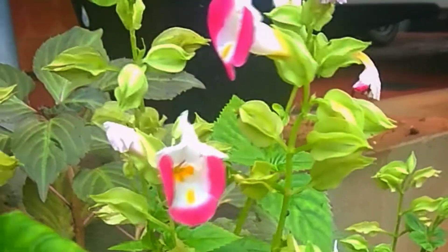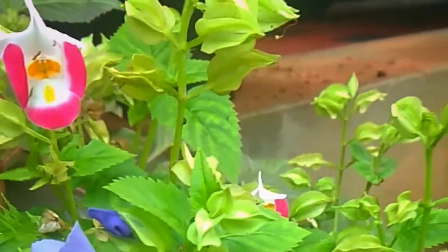I am going to show you a little bit of the wishbone flower, a little bit of my garden, and a little bit of hanging pots.